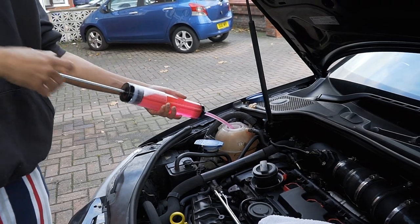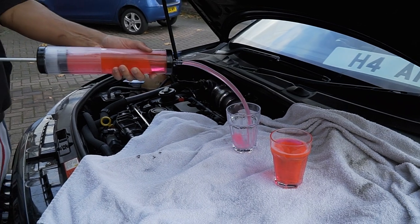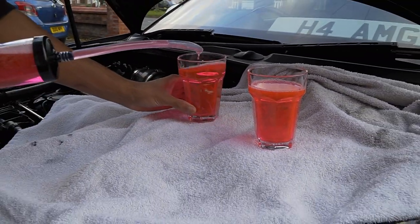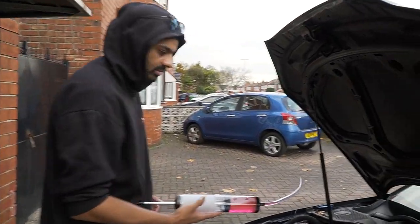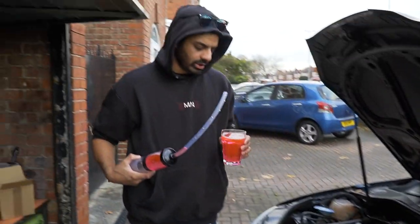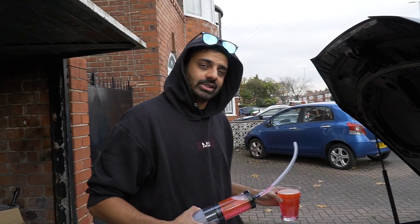If you are doing this, you can just let that pipe go and let it drain, but I've got the sucker so I'm just gonna use it. That's pretty much it — the car doesn't need a coolant change, it's pretty much new. So I'm just gonna drain all of this. What you're supposed to do is, because it's coolant, you're supposed to take it down to a garage. I'm gonna take it all down and walk five miles to dispose it.